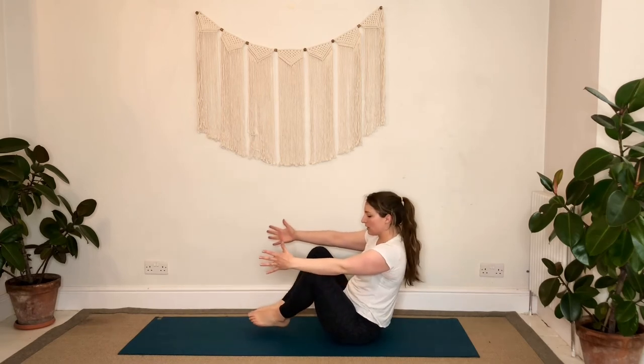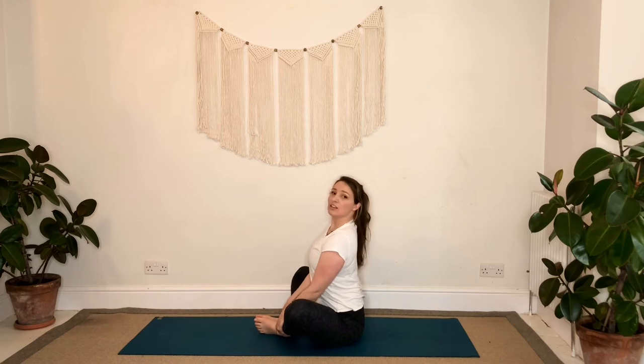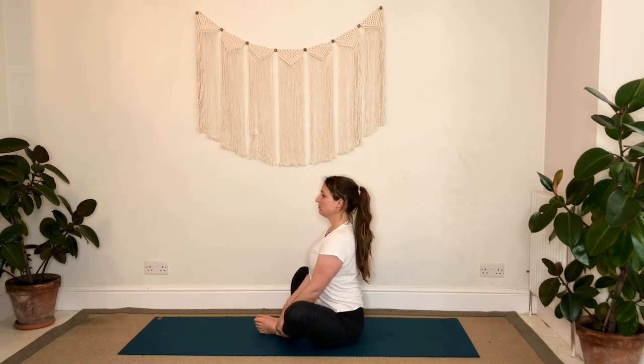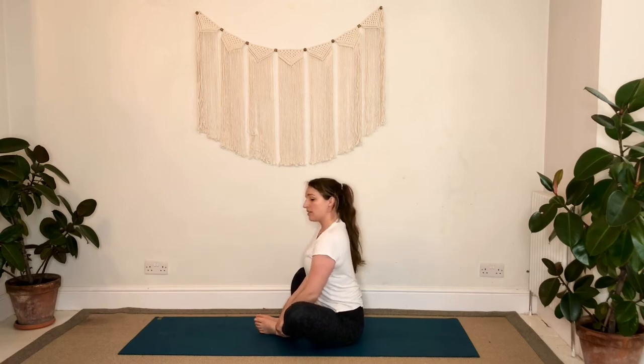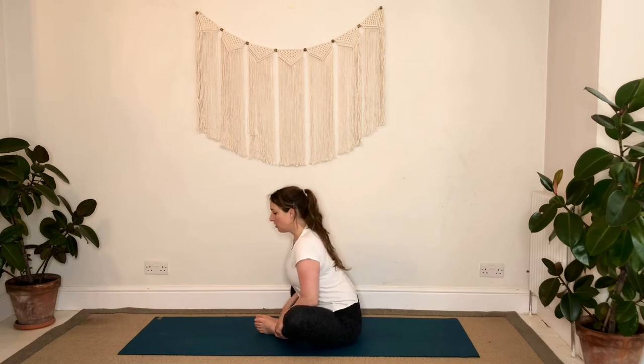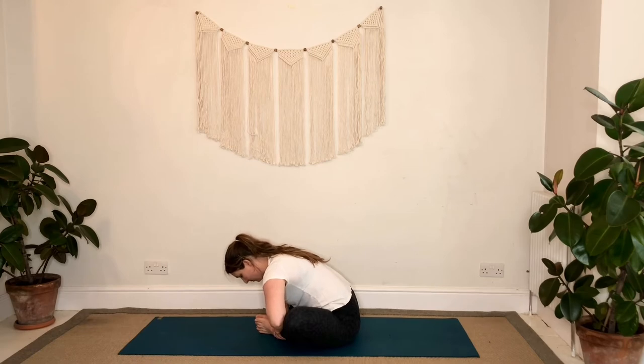We'll bring soles of the feet together, knees apart. Take a hold of your ankles, inhale lengthen through the top of your head — that might be plenty enough. Think about the hips nice and stacked so you're not leaning back or tilting too far forward; you're nice and tall. If you can go a little further, think about the hips tilting forward, the chest leading forward as you keep the body nice and long. Some of you might go down a bit further, bringing the elbows wide — always focusing on that steady breath in and out through your nose.